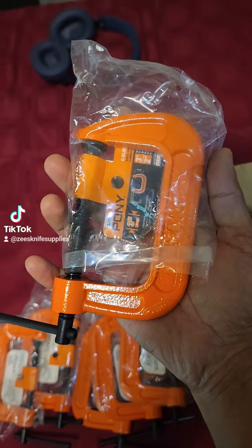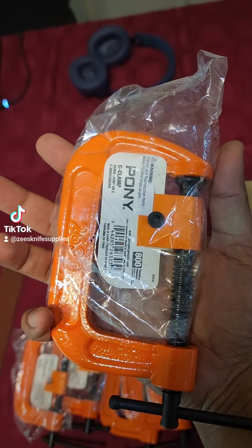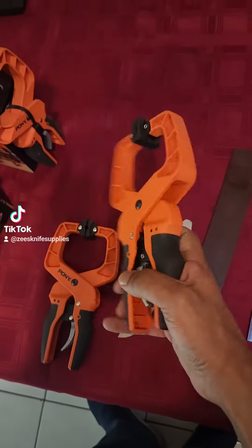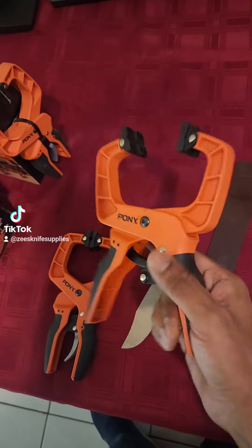I've got them in 50mil, the 75mil as well. A couple of guys wanted them bigger, so yeah, I got them in bigger for you as well. But what I really want to show you — three inches — are these new ratchet type clamps.